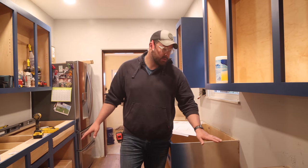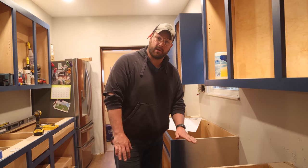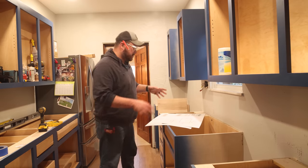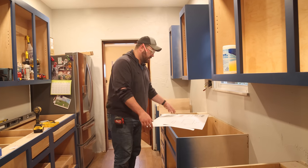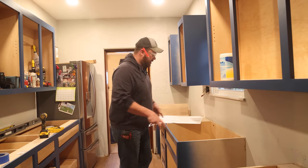First thing we've got to do is reinforce some of these cabinets. This is where the dishwasher goes — we have to give the hardy backer, which will be the base of our concrete, something to rest on. We're going to make a couple pieces to go in here, and then do the same thing in our sink cabinet. We've got a template for our sink that came with the sink. Then we can start cutting hardy backer.